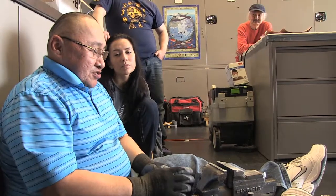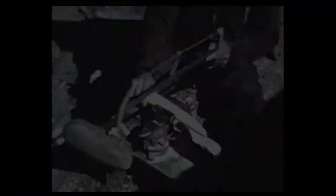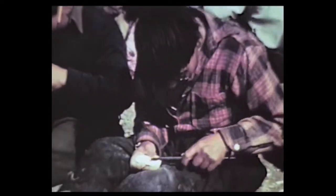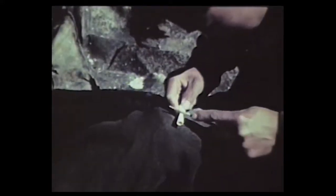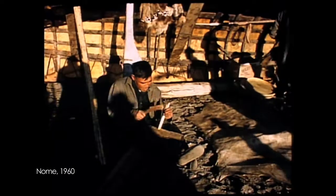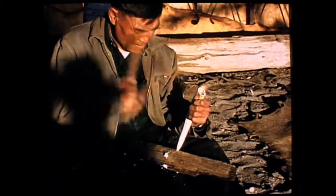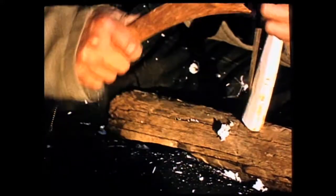There's a difference between carving on a floor and on a bench. On a bench you have to move back and forth to the saw, sander, and other tools. On a floor I think it's more enjoyable — maybe it's just the old way of carving.